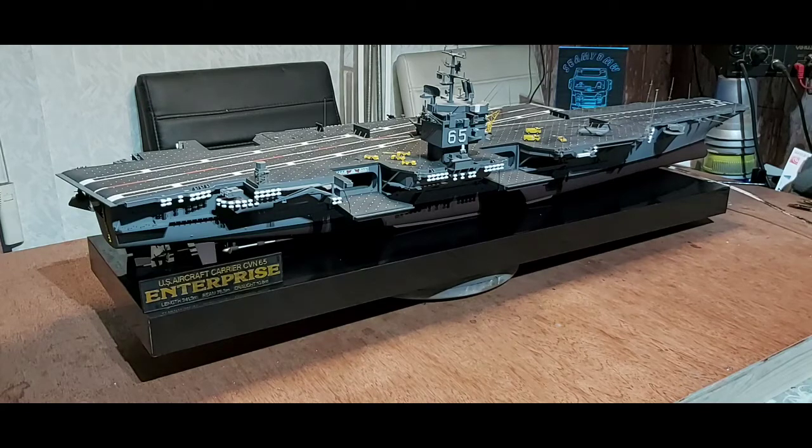I did a wee bit of modifications just to the cranes and the dollies and fire trucks, but nothing really heavy on weathering. So I took it down from the display case and decided to rewire it again, weather it down, and repaint all the air wing on it.